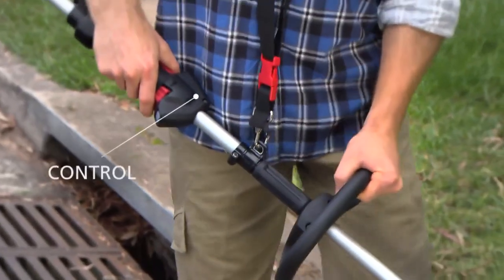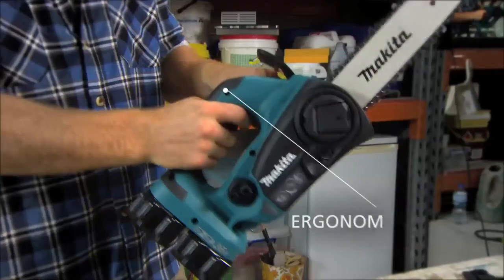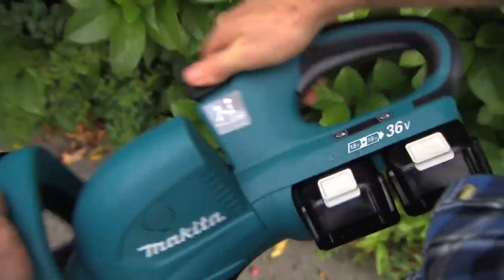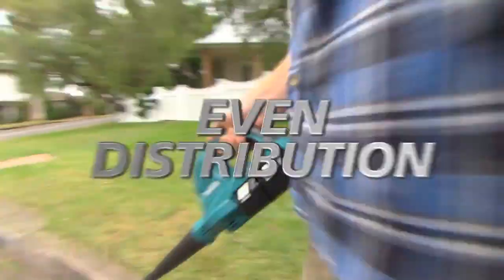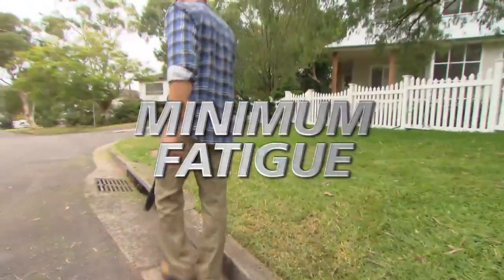But power's nothing without control. LXT's ergonomically shaped handle with shore grip fits like a glove — maximum comfort, even distribution, minimum fatigue. So you get more done, faster.